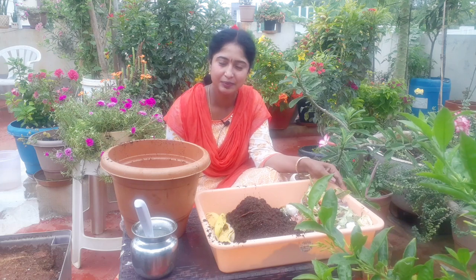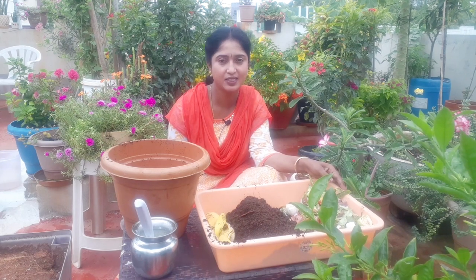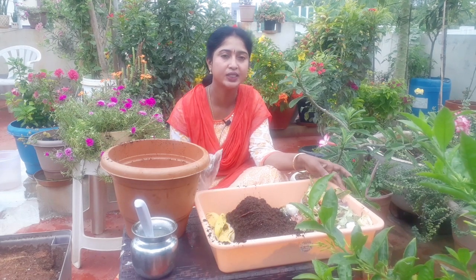Hello friends, welcome back to my channel. I am Jyothi and you have a best method in this video. It is easy to do with kitchen waste.